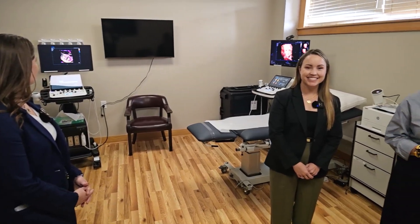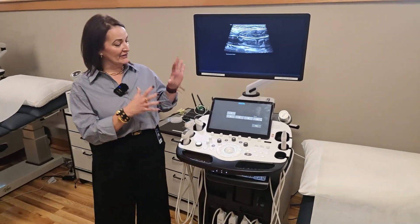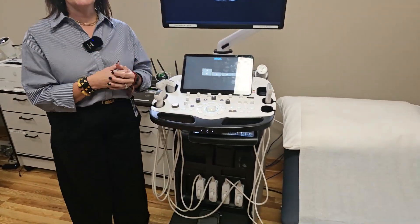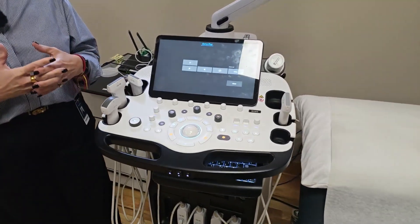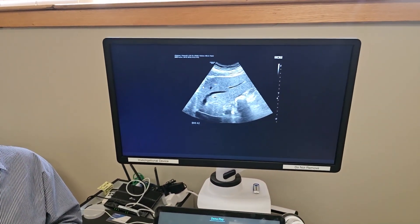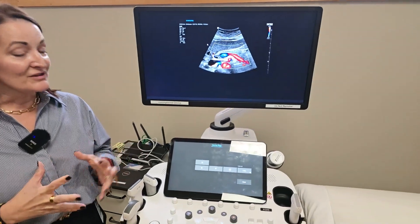Yeah, there are many cool things going on — different types of studies, all simulated at this point. So this is our radiology flagship product, the RS-85 Prestige. This is the mecca of our ultrasound technologies. It has amazing radiology image quality for abdominal imaging, small parts, vascular, women's health, and 3D. It pretty much does a little bit of everything really well.